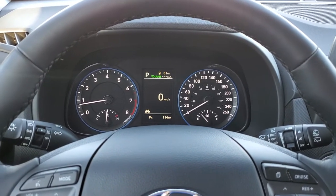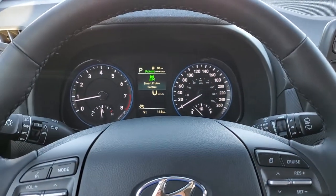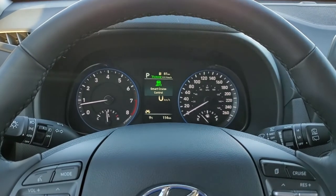Now to turn it back on, again you'd press and hold, and you'll see the smart cruise control be enabled, and you can keep on enjoying it.